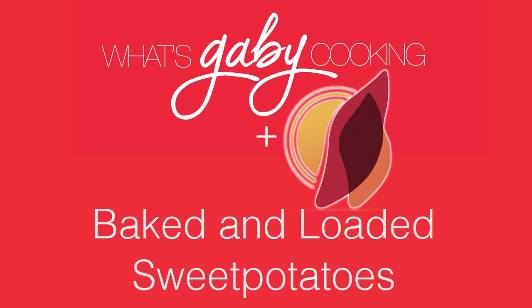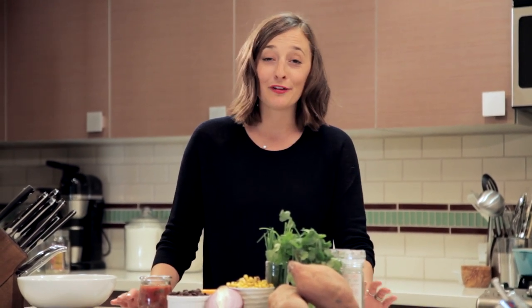So today, we're grabbing our favorites and we're whipping up baked and loaded sweet potatoes. Hey guys, it's Gabi from What's Gabi Cooking? And today, I'm teaming up with my friends over at the California Sweet Potato Council to bring you this epic baked and loaded sweet potato recipe.